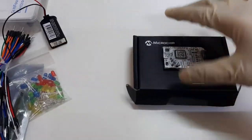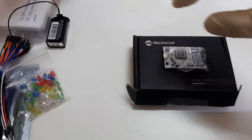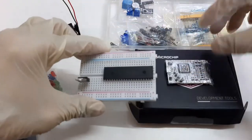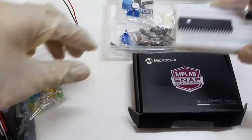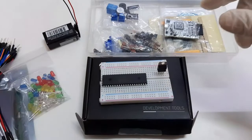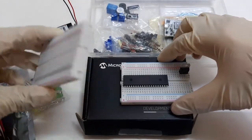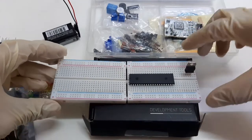Since this breadboard is very small, you can use an external breadboard. You might have a spare breadboard from the basic lab kit, the EE-250/251 lab kit. Use an external breadboard to connect any other circuit or electronic components that you may need during your lab activities.